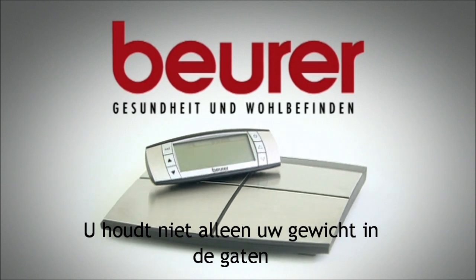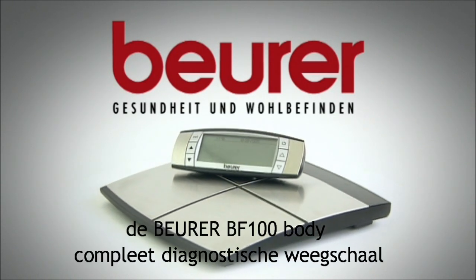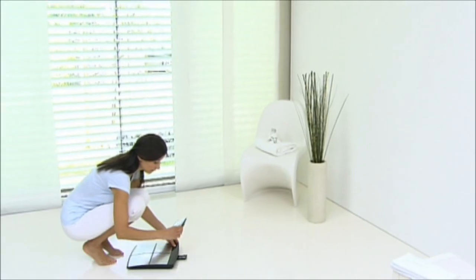Do you keep an eye on your weight but want to know more about your body? The Beura VF100 Body Complete Diagnostic Scales are just what you're looking for.